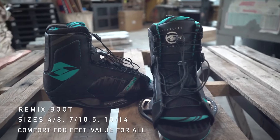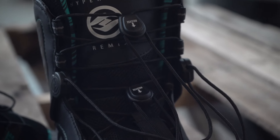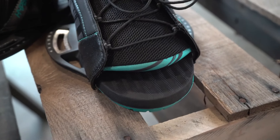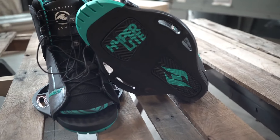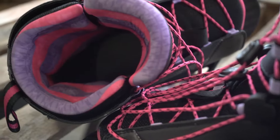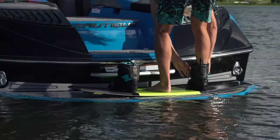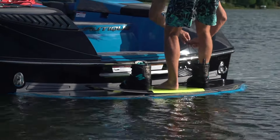The Remix is a supportive but easy to get into adjustable boot. It features dual lace zones like the more expensive boots, but the plushness that you've come to expect from an open toe. The 3D molded tongue provides maximum comfort with no sacrificed board control. The Remix is an excellent choice for beginners to intermediate riders looking for a comfortable, user friendly option.